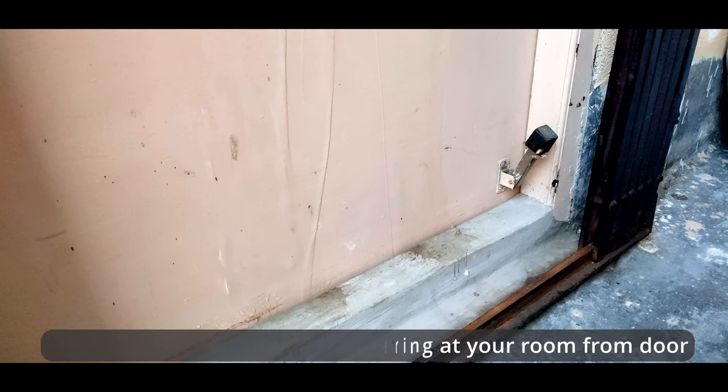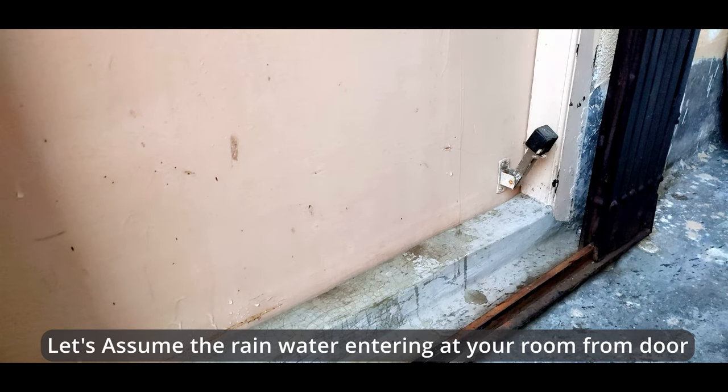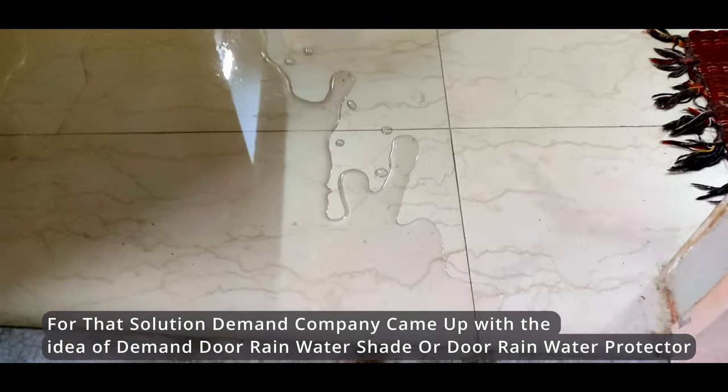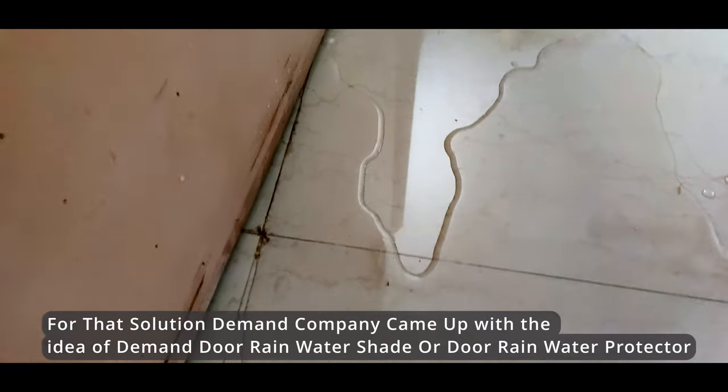Let's assume the rainwater is entering your room from the door. For that solution, Demand Company came up with the idea of the Demand Door Rainwater Shade, or door rainwater protector.